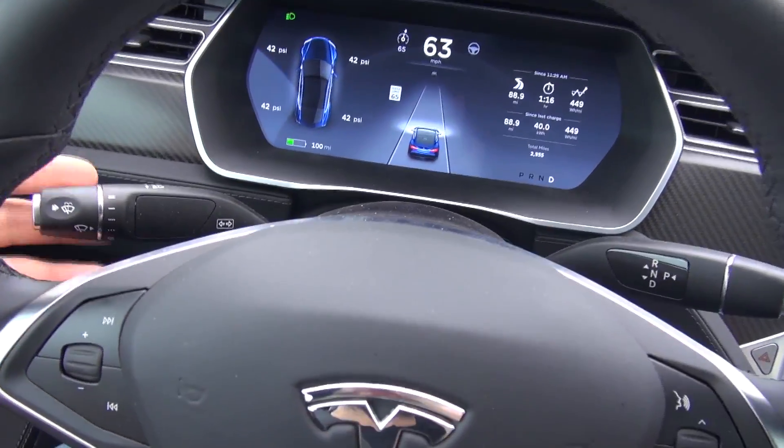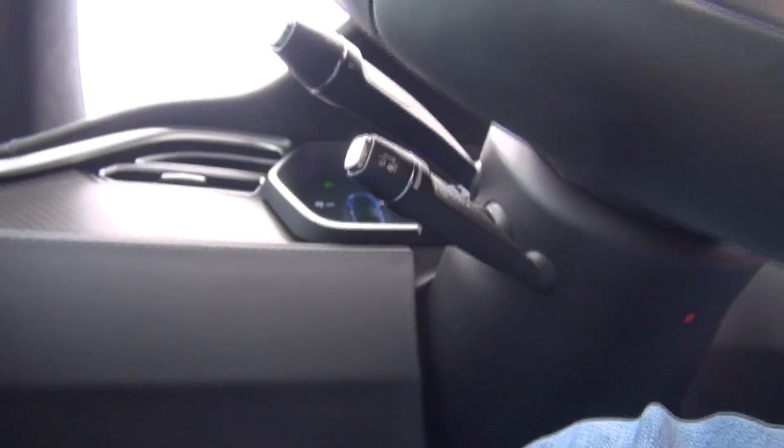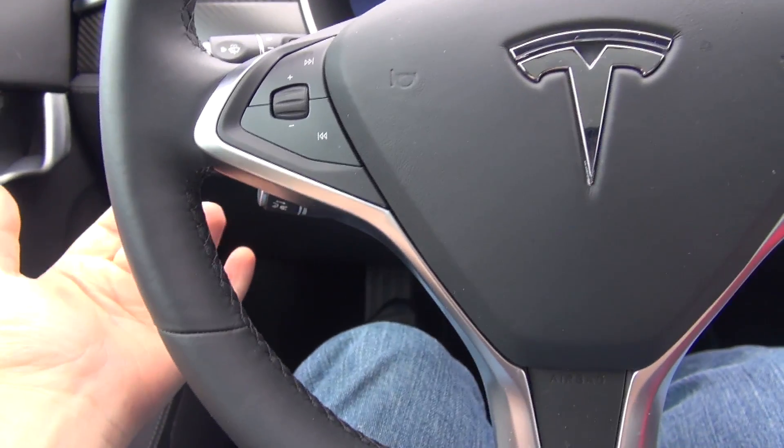This obviously is for turning, signaling, but right below it they have a special lever here if you guys can see. That's the autopilot one. So what I basically do — I'll just pull this up so I can drive a little bit better.